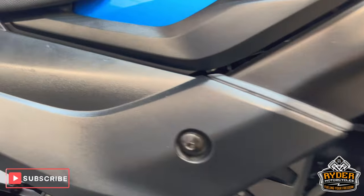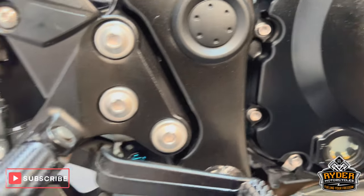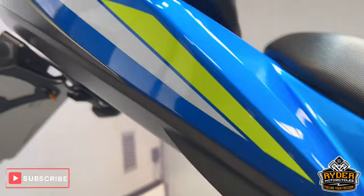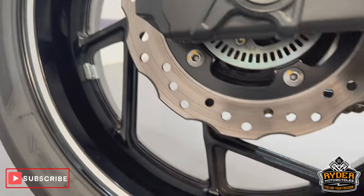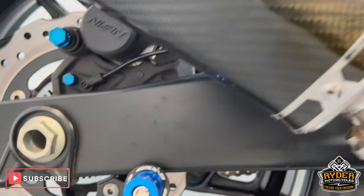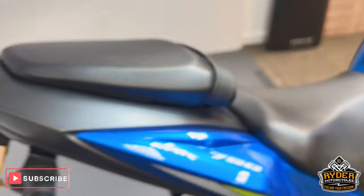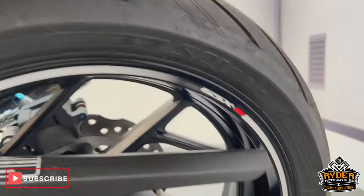All the belly pan's nice, all the lower fairing too. There's a little bit of rubbing just there on the plastic where your leg would sit, which looks pretty ordinary. There's a Lextec exhaust system on there, all in nice condition. The rear wheel's nice, and there are rear paddock bobbins fitted. The swingarm's nice, and there's an R&G tail tidy on there.